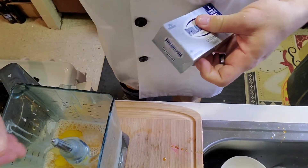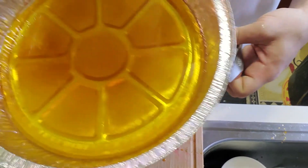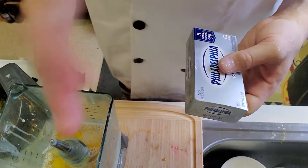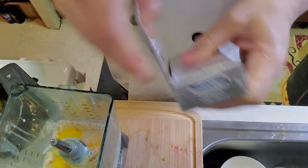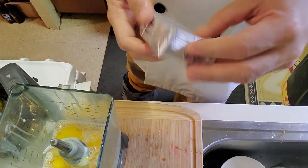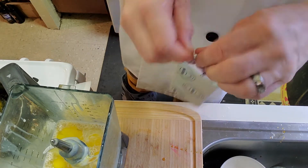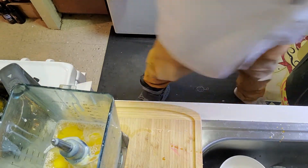Now I'm going to add my eggs. If you're making regular flan, this is when you blend it all up and put it in the pan with the water at 350 for about an hour. But today we're making a cheese flan, so the only difference is you add Philadelphia cream cheese — or whatever kind you get. I like the good stuff, so I'm putting in a whole bar.